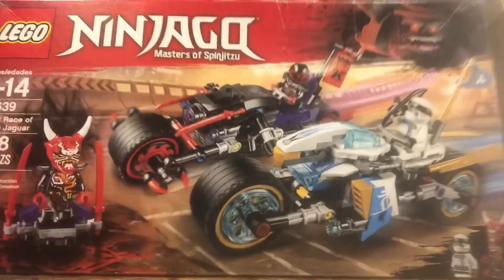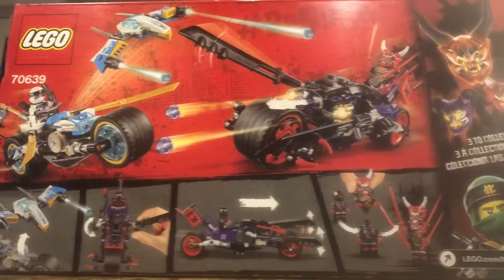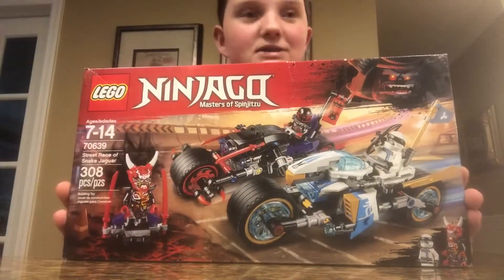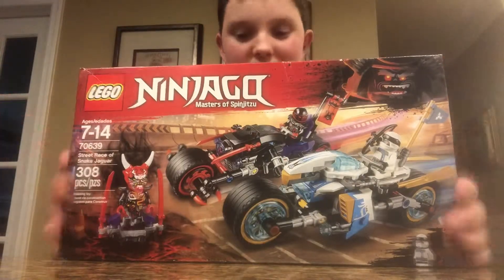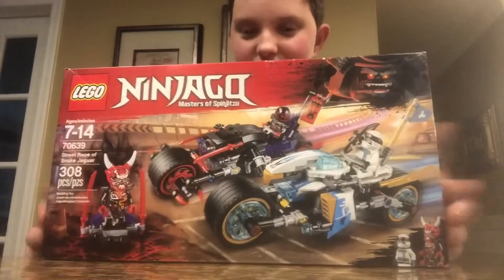Okay, here's the front of the box. Very nice, very nice. I got this as a Christmas gift from my aunt. And here's the back of the box. Alright then, let's open this Adon and Jargo set up.